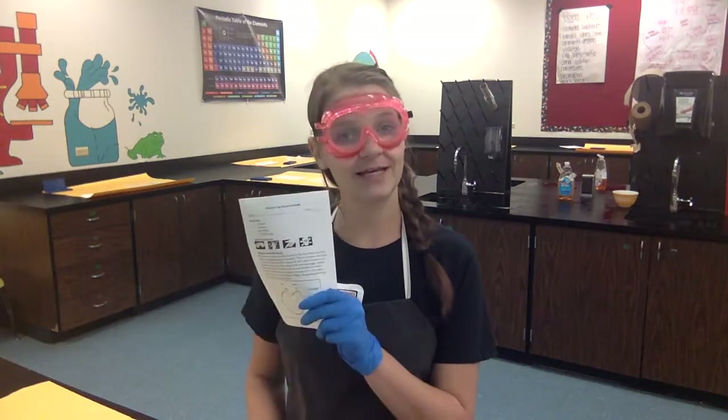Hey friends! Welcome back to Lab C6. I am Mrs. Hill and today we're going to be working through the chicken leg dissection lab. We spent the last couple of weeks in class talking about the integumentary system, muscular system, and skeletal system found inside the human body. Today during our dissection we're going to look at the structures and function of each of those systems in a chicken leg and make some observations about what we can find.